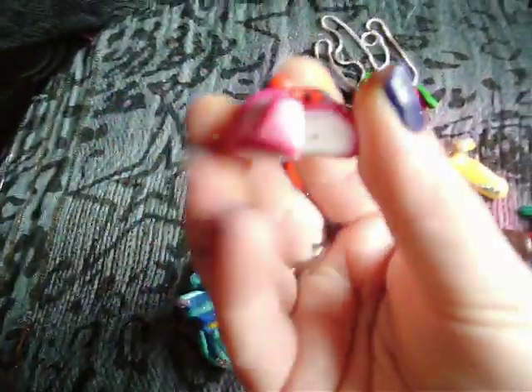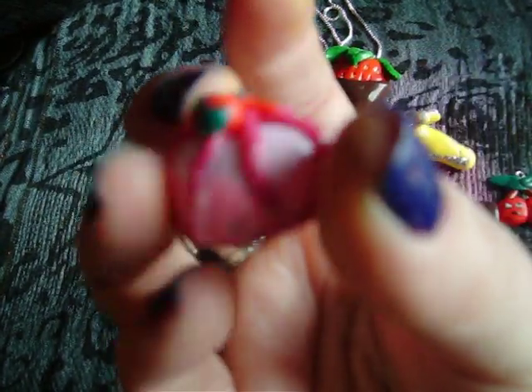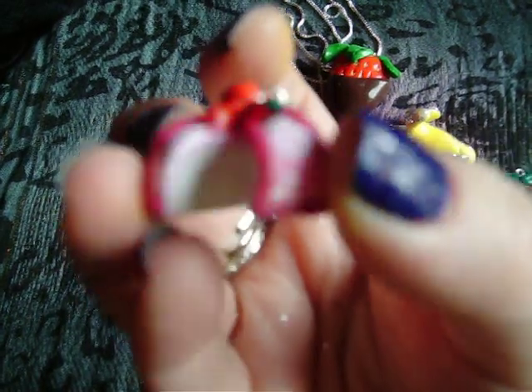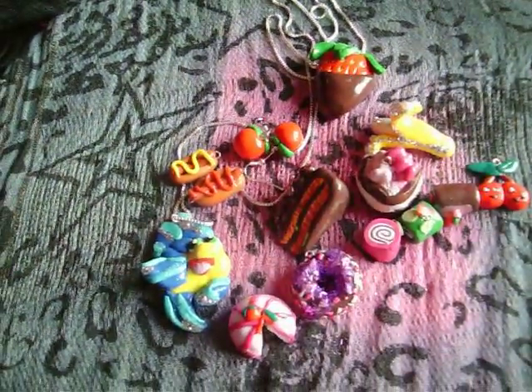And this cake — this is probably one of my most favourite things that I made because it turned out really well. It's got a white centre and then glitter on the bottom, and then fruit on the top with a slice. I just think this looks really cute, so I'm probably going to make more of that one.